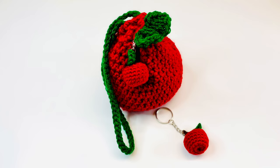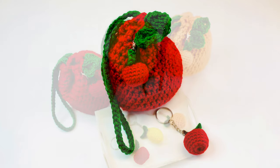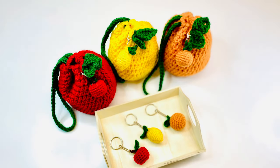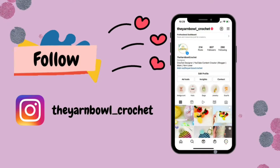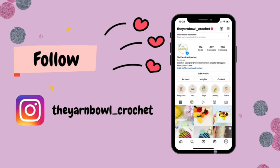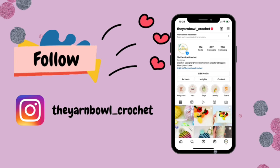I made fruit amigurumis some time back on my channel — you can find the links for those videos in the description, which inspired me to make these fruit pouches. This is a simple and easy pattern and I hope you enjoy it. If you have an Instagram account, please follow me — I post project updates and fun reels there.